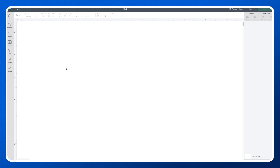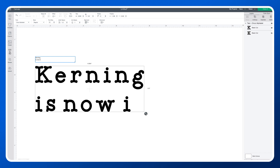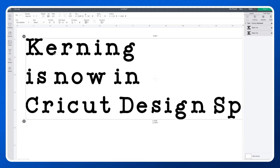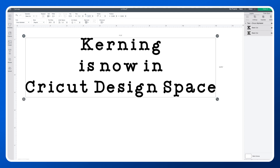Jumping into Cricut Design Space, I've got a blank canvas and I'm just going to go to the left-hand side and click on Text. I'm going to type some text, then resize it to 11.5 inches or around 30 centimeters, and align it to the center so we can see it all on one screen and also on the mat when we go to cut.